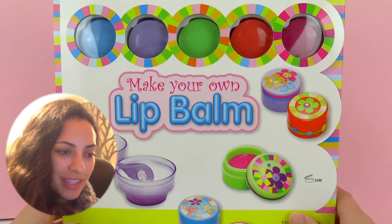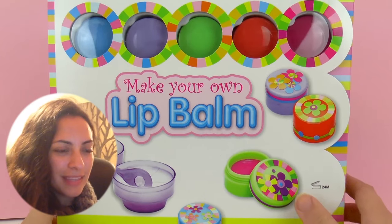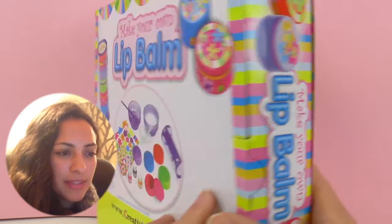So this is the front and we have all the different small boxes where we can put the lip balm, and there are tons of different colors. And we have some stickers to decorate them.